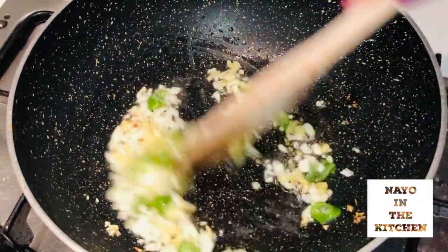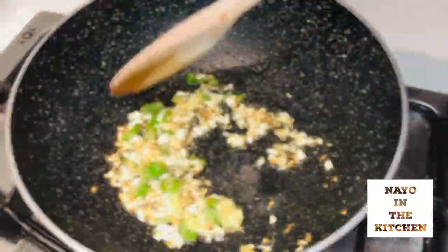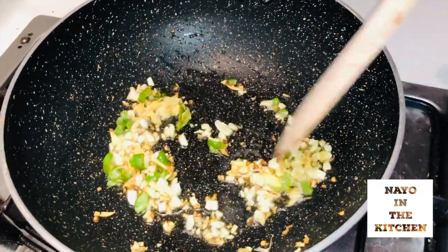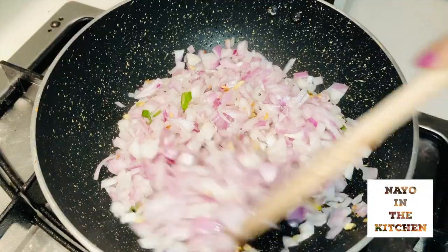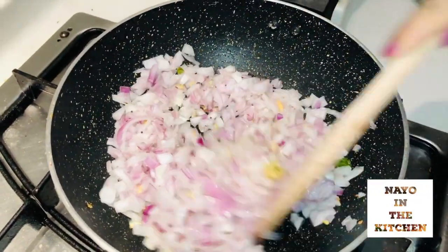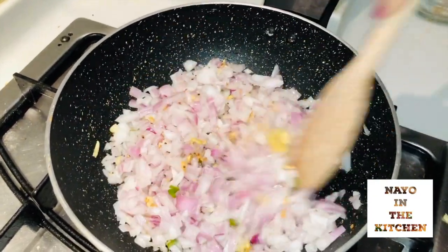I'm going to bake the eggs with green onion on a medium flame. This recipe is going to use 4 eggs. We will bake 2 eggs, then make 2 more. I'll mix it all together very well.